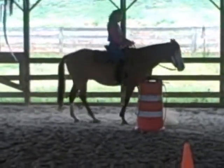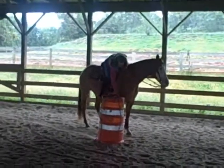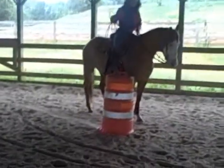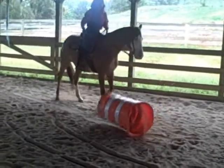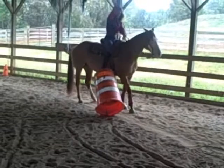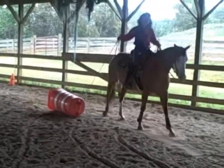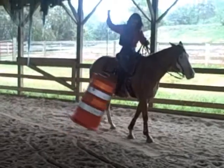And over to the barrel. Roxy's not afraid to pull things, to drag things. Very nice.